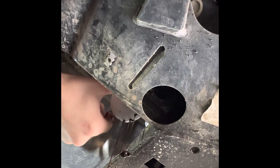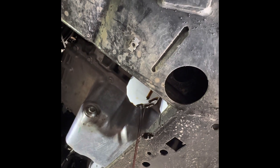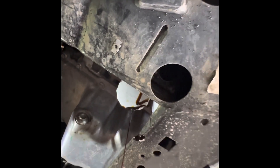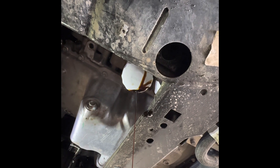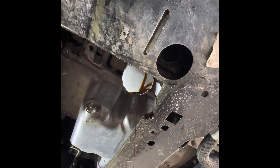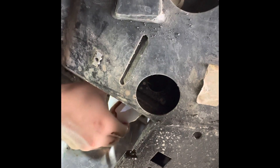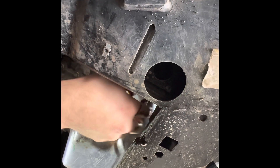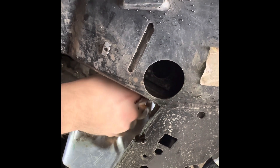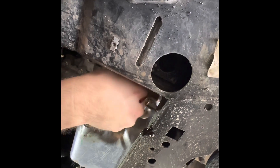Just slowly turn it so you let it dribble down and let the oil out. That way you don't make a mess everywhere. There we go — oil filter is removed.